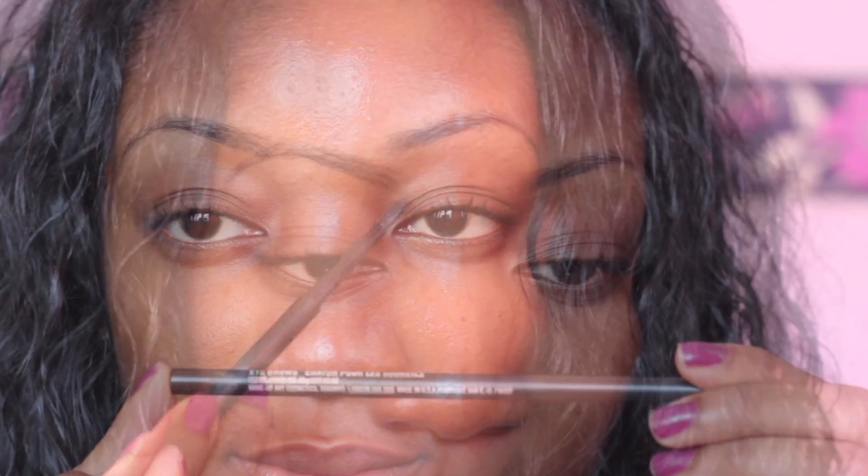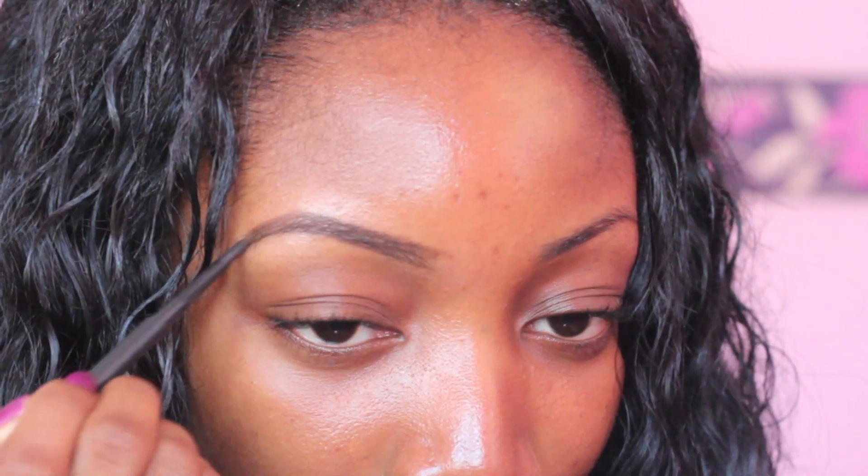Next I use a matte spiked eyebrow pencil to basically fill in my eyebrows. I follow the natural lining of my eyebrows, then I fill them in with light strokes.